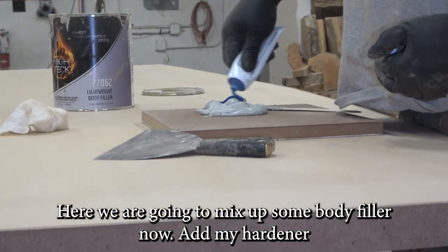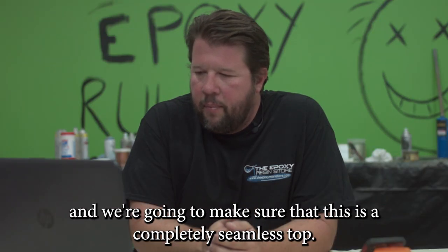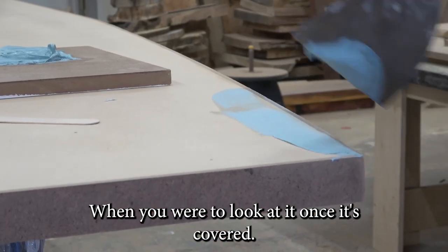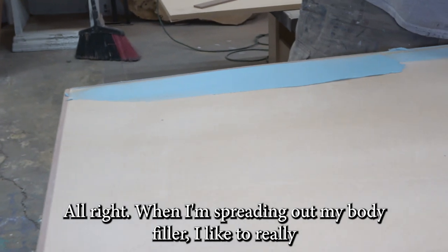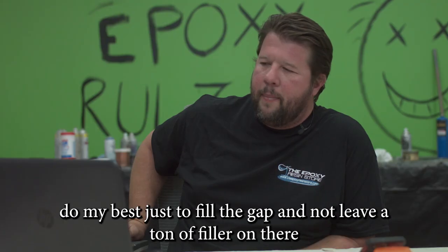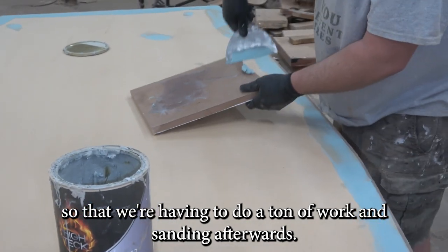I'm going to mix up some body filler now and add my hardener. We're just going to go all the way around the edges to make sure this is a completely seamless top when you look at it once it's covered. When I'm spreading out my body filler, I like to really do my best just to fill the gap and not leave a ton of filler on there so we're not doing a ton of sanding work afterwards.